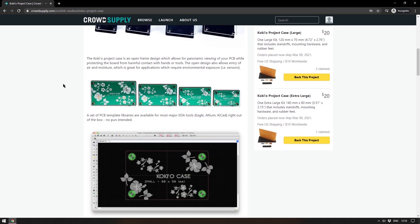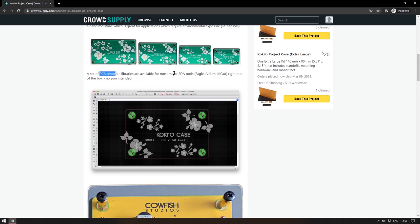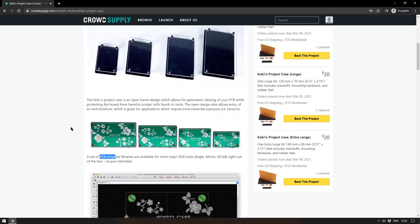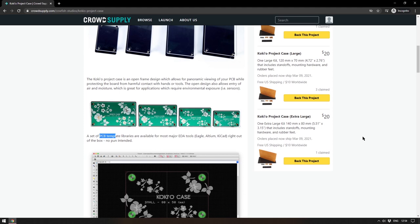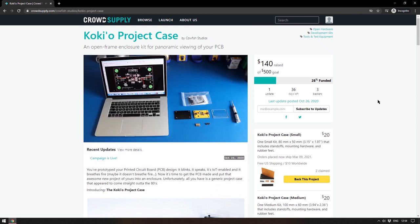These cases will have the same problems as those acrylic cases — there are gaps at the sides and things could fall in — but this is designed to show off your circuit boards and you wouldn't use them in any industrial environment. They provide PCB templates for most major EDA tools. It's a simple and nice idea and there's nothing wrong with simple. The small, medium, large, and extra large cases are all just $20, and it's certainly worth a look if you create your own printed circuit boards. I'll leave a link in the description, and if you end up getting one send me a picture.